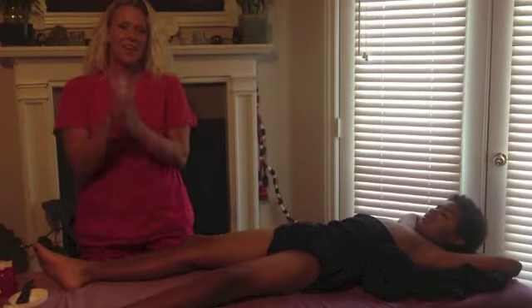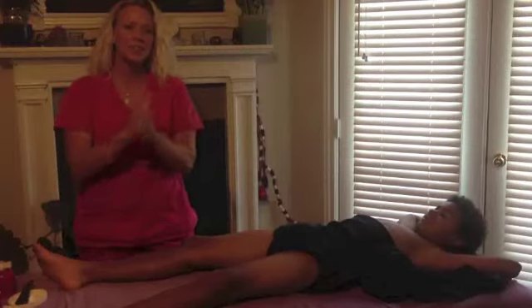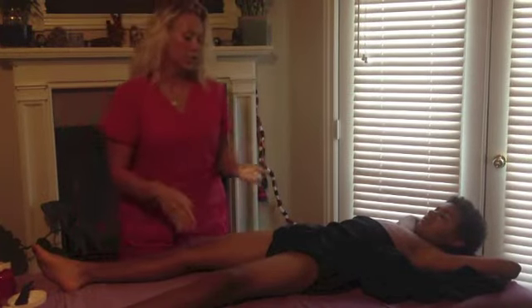Hi, my name is Alice Rae, and I am showing how easy it is to do cupping at home, even on your kids.